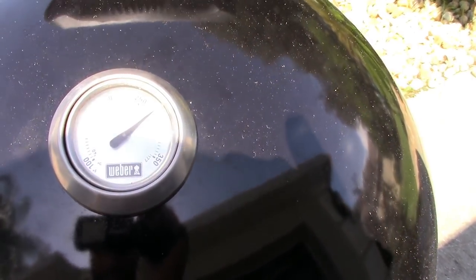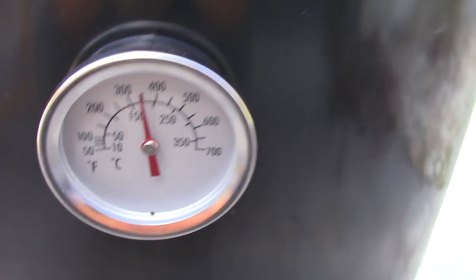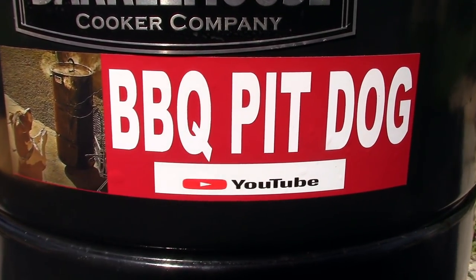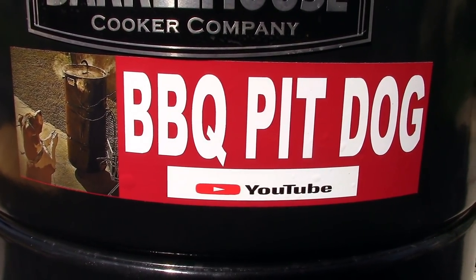Time is 11:30 — it's been three and a half hours. The dome is reading 275, and down at the base it's finally come up to about 350, so that side is finally hotter. Also, shoutout to Barbecue Pit Dog — he sent me one of his stickers. Thanks brother! It's been four hours and the internal temperature is about 180. After cutting off 5.75 pounds of fat from a 17.7-pound brisket, I'm basically cooking a 12-pound brisket. All my mods are working flawlessly, and I'm really happy.